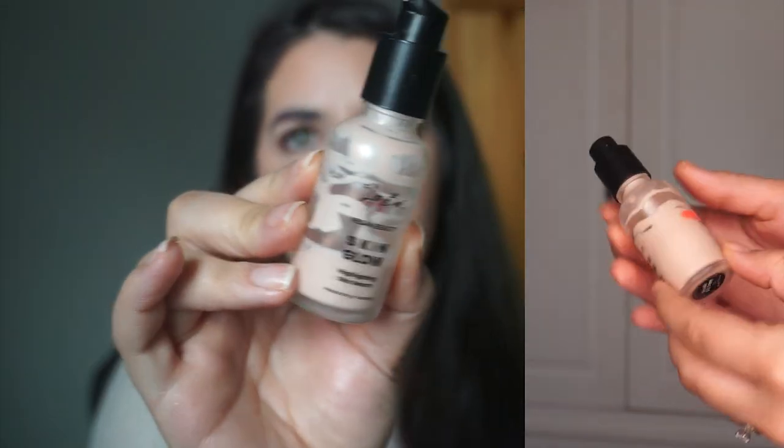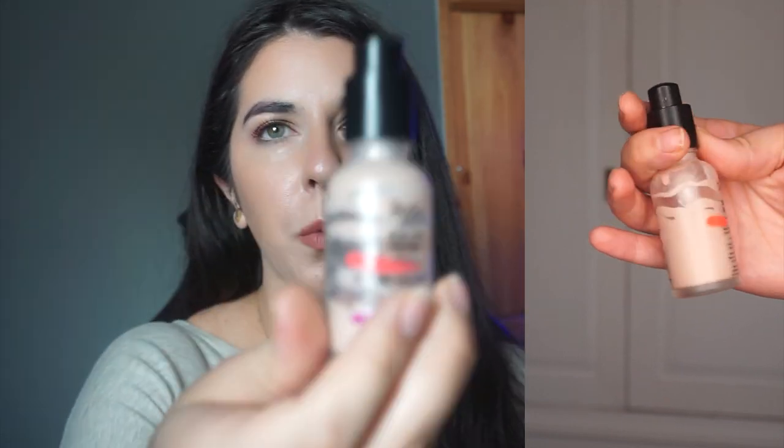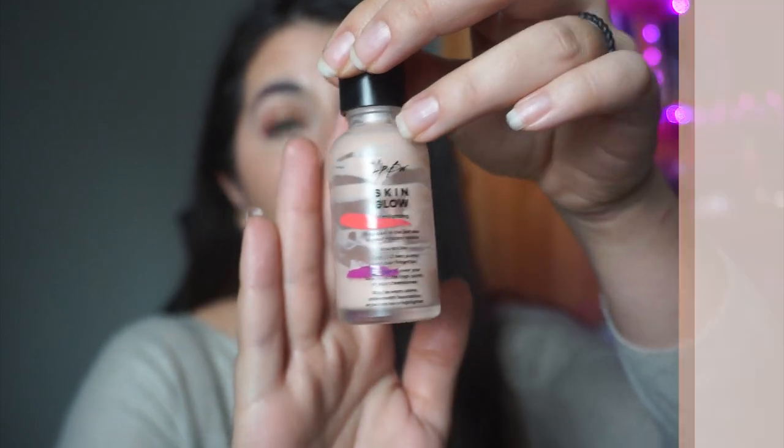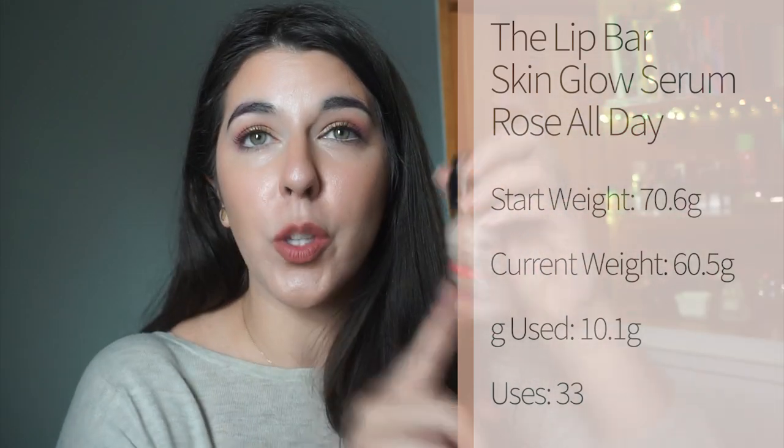Next is the Lip Bar Skin Glow Serum in the shade Rosé All Day. We were at one line and now we're down further. I don't really like this a whole lot, to be quite honest, but I'm making a good effort. I mix it with my NYX marshmallow primer to prime my skin before makeup and it's been working well. I don't think I'd repurchase it — it doesn't really do much highlighting like I want.